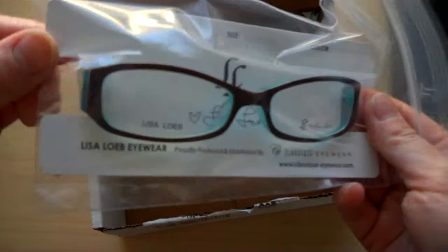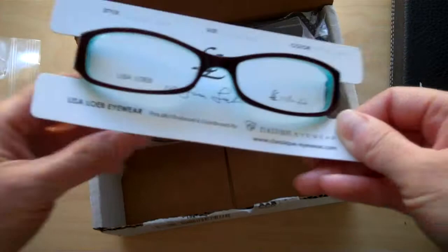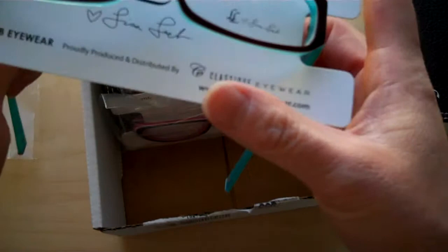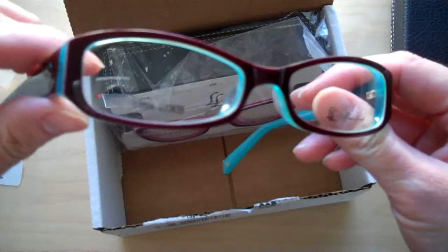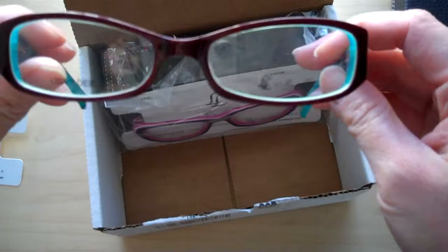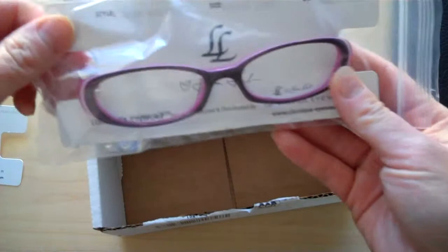The first pair is called Wishing Heart. It has a little blue tint on it. I can't wait to try them on — I'm not camera-ready right now, but I'll try them on in the next video. Lisa Loeb glasses are made by Classique. Inside there's a blue tint and a cool heart design. This is a good frame for people with round faces.